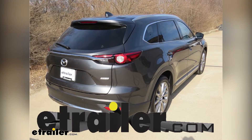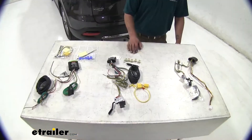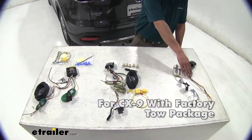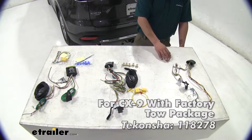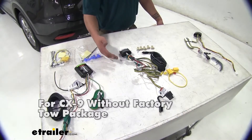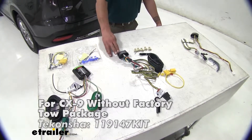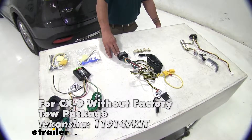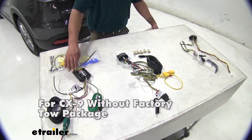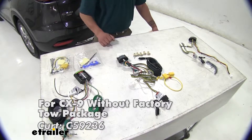Today on our 2018 Mazda CX-9 we're going to be taking a look at the best options for trailer wiring. Our main option for vehicles with a factory tow package is the Takantcha part number 118278. For vehicles without a towing package, the options are the Takantcha part number 119147KIT and the KURT part number C59236.